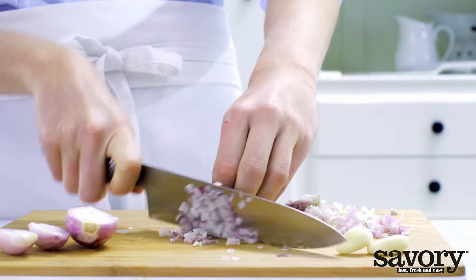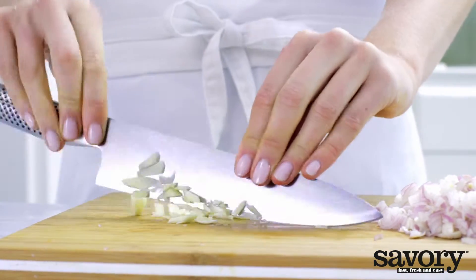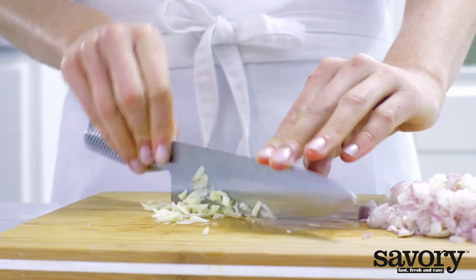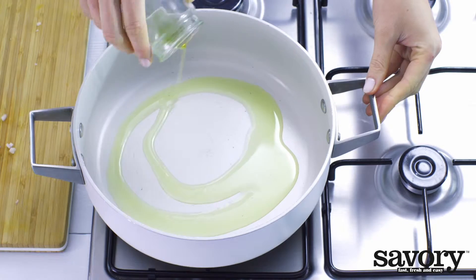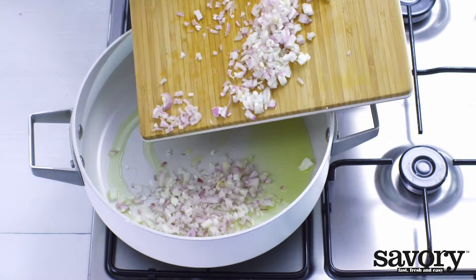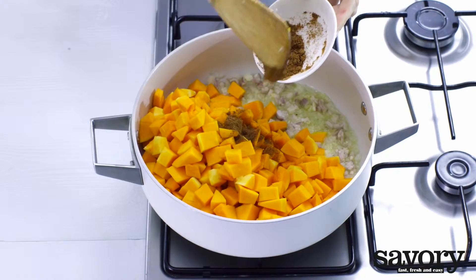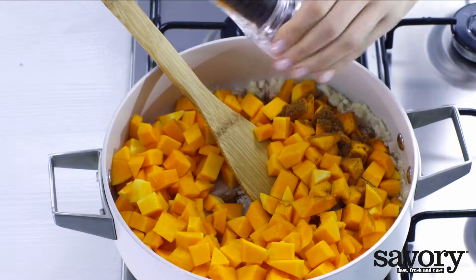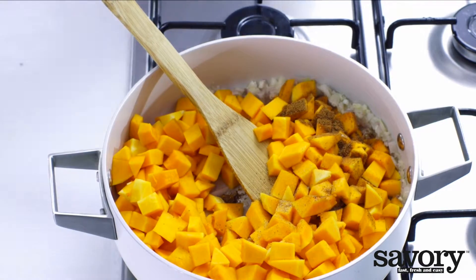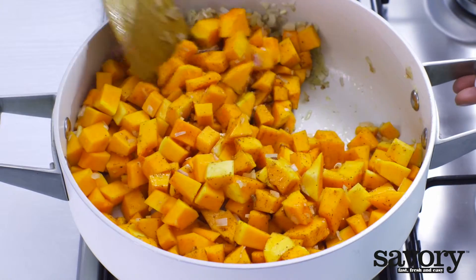Finely chop the shallots and mince the garlic. Heat the oil in a frying pan and fry the shallots, garlic, squash, 2 teaspoons of nutmeg, pepper, and salt for 10 minutes on low heat, stirring frequently.